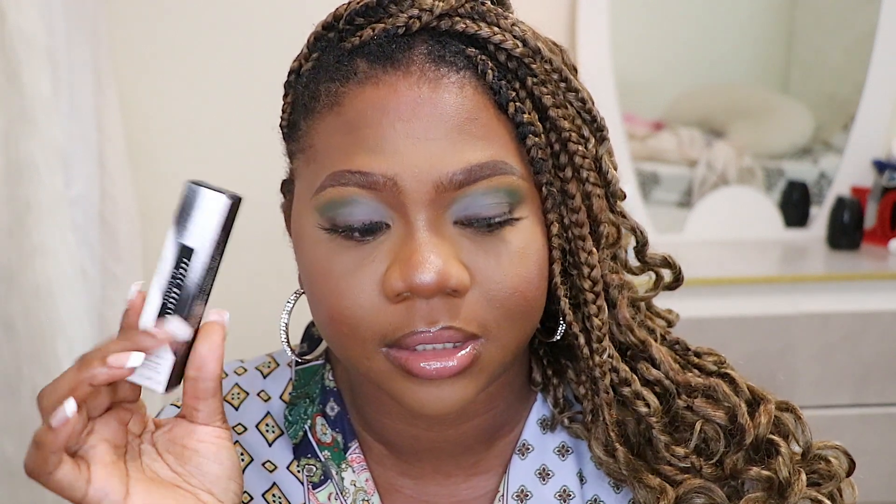You guys will see how I applied it — let me know what you think about the highlight. I used this concealer to brighten underneath my eyes, and over it I used Fenty Beauty Profilter in the shade Honey to seal up the concealer. Also, this makeup kind of matches my outfit — it wasn't planned, I swear, but it actually does match!